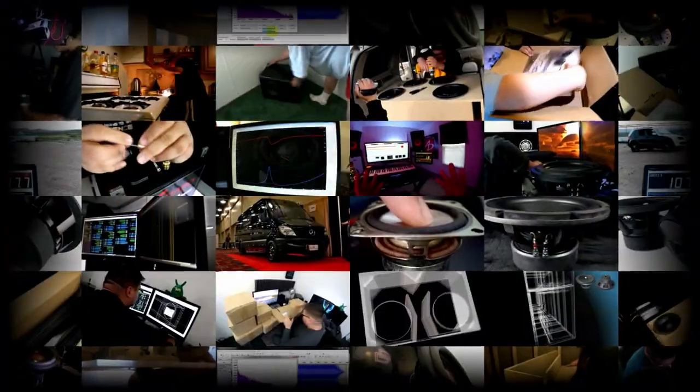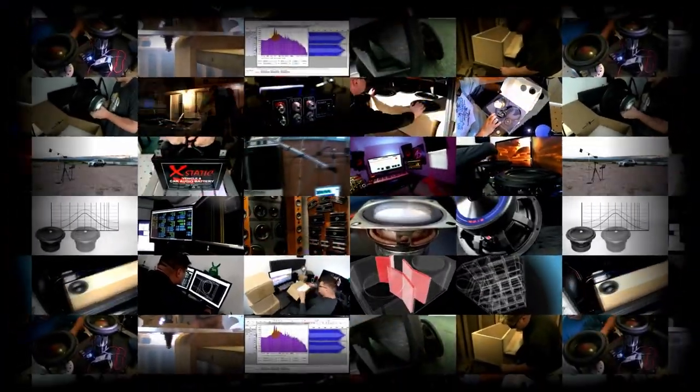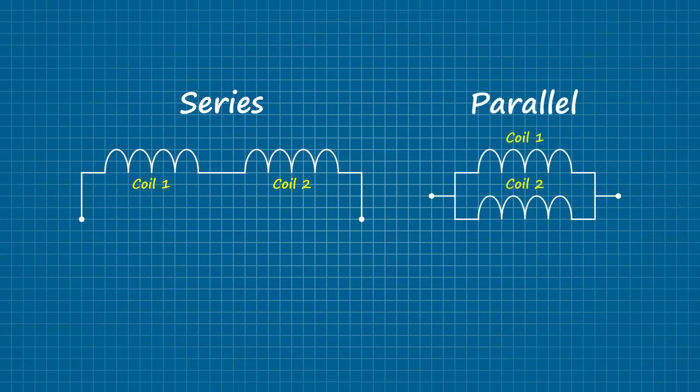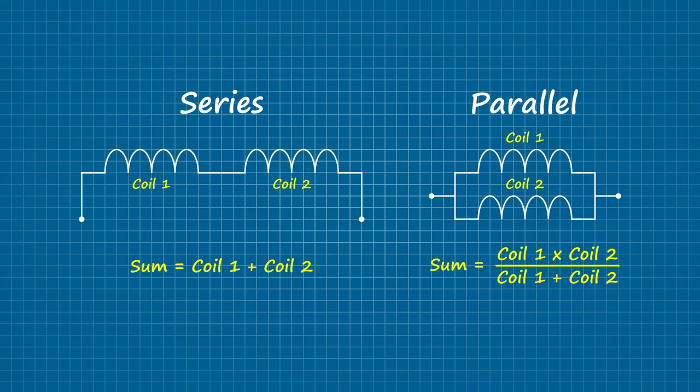If you ever wanted isobaric loading explained in a ridiculously in-depth fashion, let's first establish what isobaric loading actually is. If you've ever wired up a pair of voice coils, you know you have some options, namely series and parallel. And just as coils can exhibit different electrical properties depending on how they are wired, drivers can exhibit different electromechanical properties depending on how they are mounted.